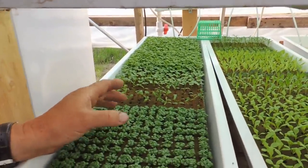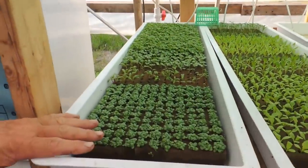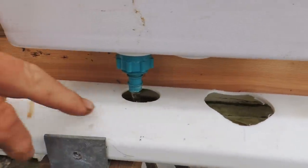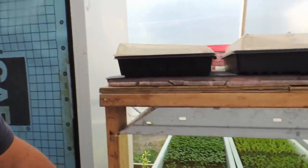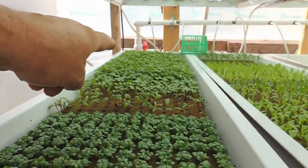So we leave it on the heat mat until it germinates and then we bring it down into these troughs. You can see they're actually running right now — you can see the water running through. These run three times a day for 15 minutes and that's all they need. You can see farther back I've got some kale, Swiss chard, lots of arugula.